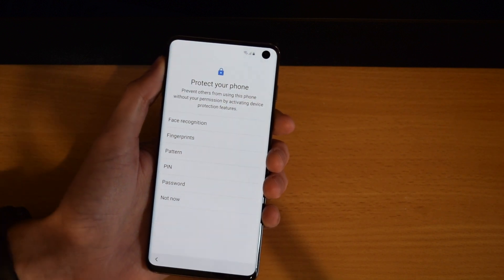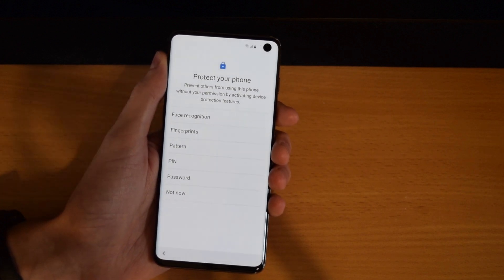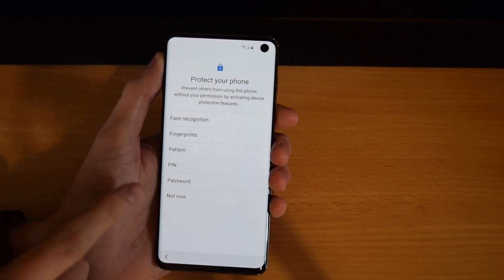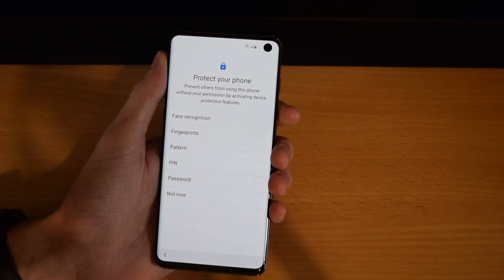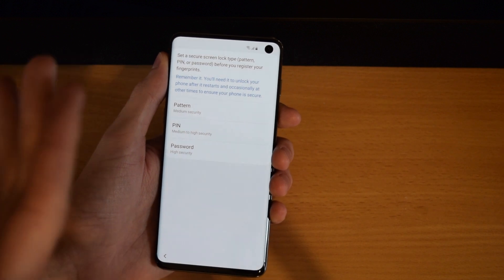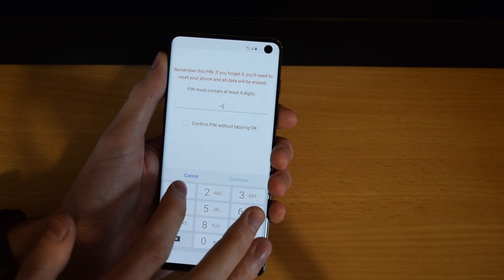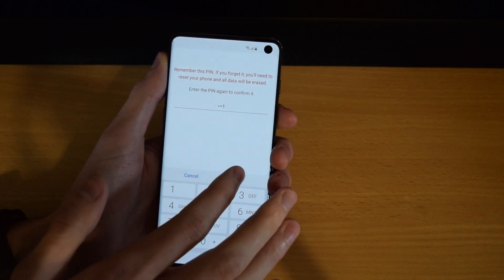Then it's going to ask you if you want to protect your phone. You can use any one of these secure ways to get into your phone: facial recognition using the camera at the front, fingerprint under the screen, and then pattern, pin, or password — or you can do nothing at all. We're going to go ahead and set up a fingerprint, and you will have to use a pattern, pin, or password as well. So I'm going to go ahead and just enter in a simple pin for now, but obviously use something more secure if you're doing it yourself.